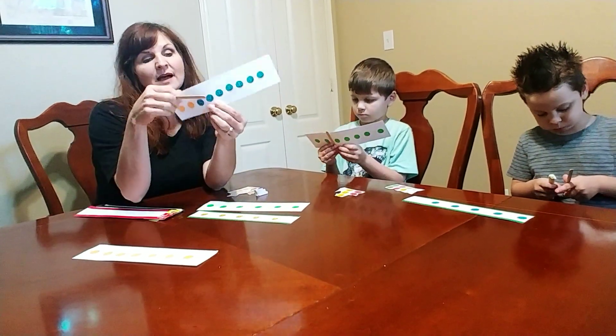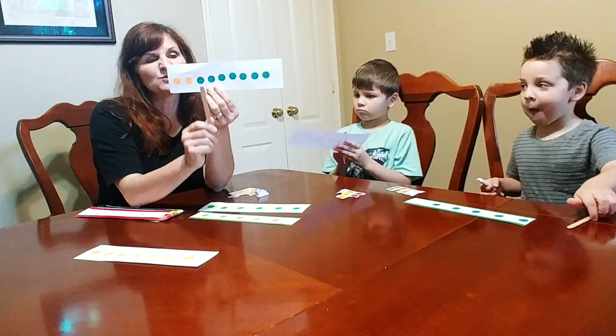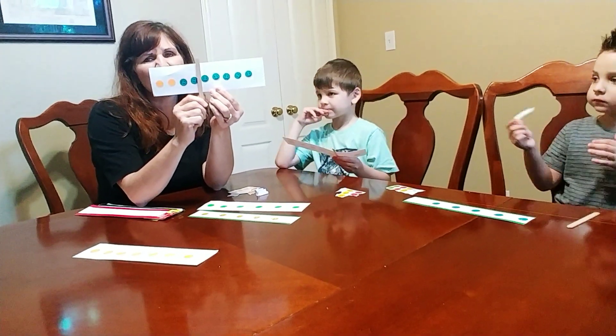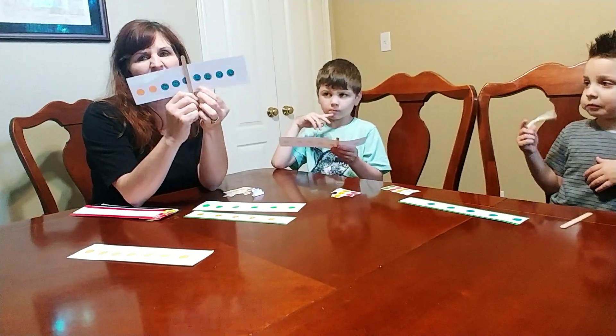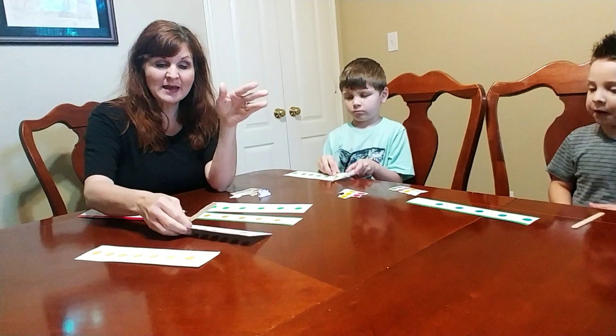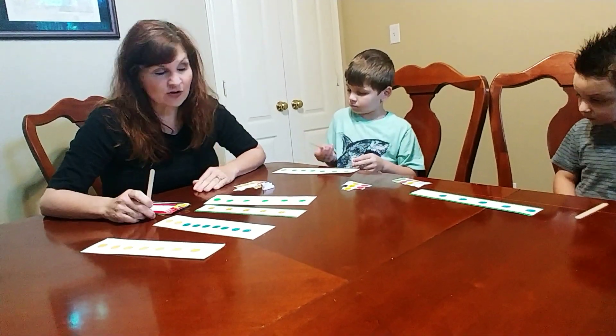But if you have more than one color on your strip, it's really hard to see anything other than those colors. It's really a distractor because color is such a strong attribute. So when you make them with your kids, just one color sticker per line.